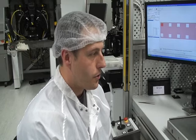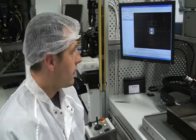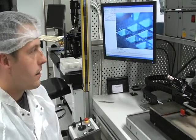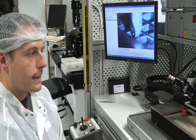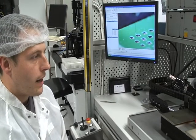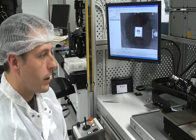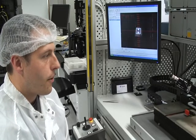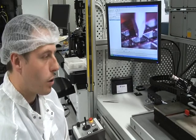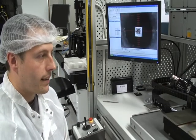Demonstrating the capability of the pick and place and mounting onto a PCB: pattern recognition software is recognizing alignment marks on, in this case, LEDs. The pick up tool is then orientating itself to pick up the LEDs, moving across to a PCB with solder bond pads, and placing the LEDs in an array, populating the sub mount.